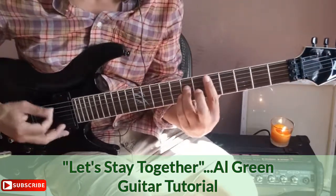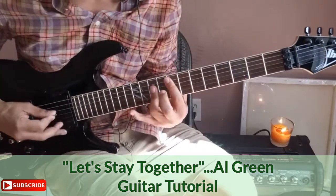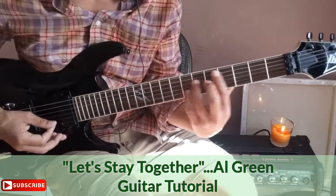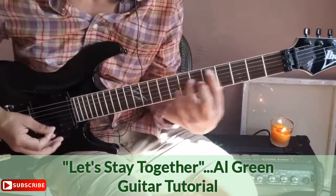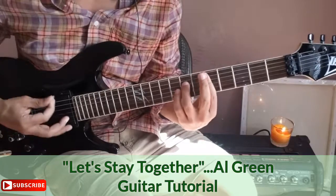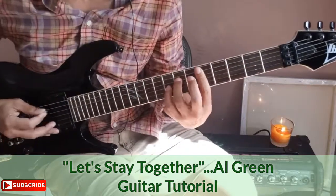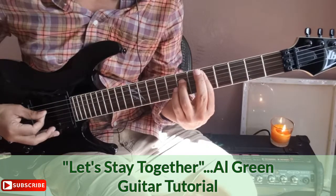When you're going to this chord from the previous position, notice I slid into it — practice sliding into your chords. Also, instead of just strumming the chord straight, you want to break it up by playing the individual notes on that chord. That gives it the right feel for this song.